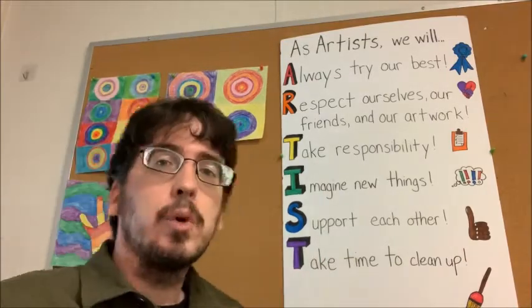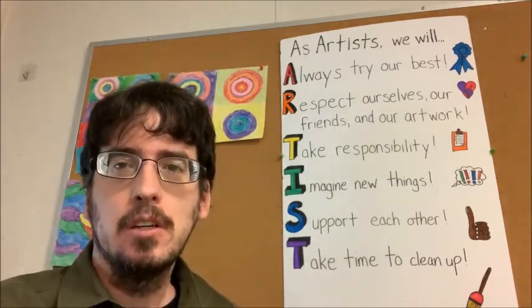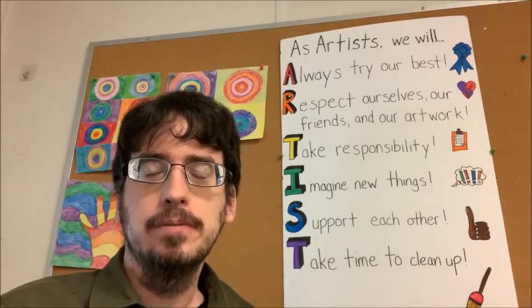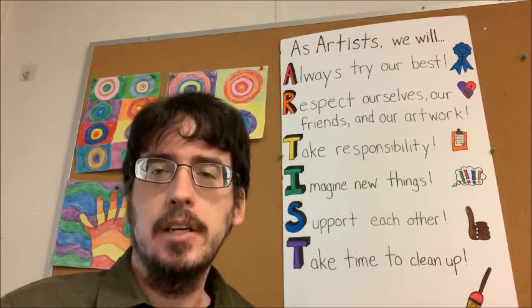I'm going to go ahead and read through it, and if you want to read with me, feel free. As artists, we will always try our best, respect ourselves, our friends, and our artwork, take responsibility, imagine new things, support each other, and take time to clean up.